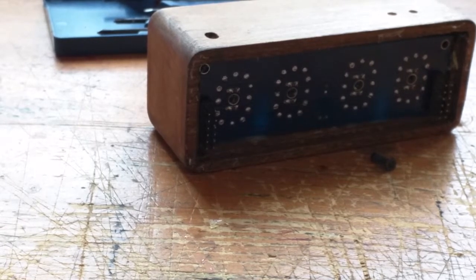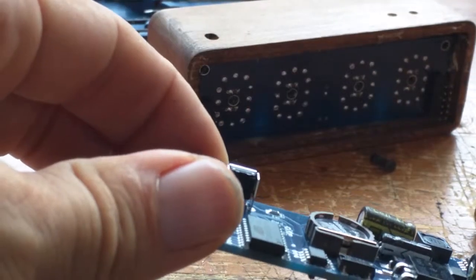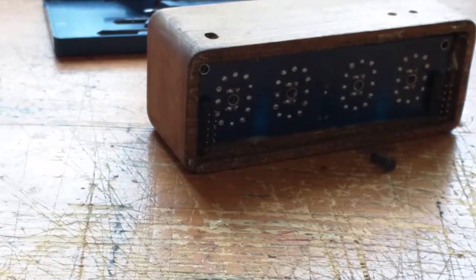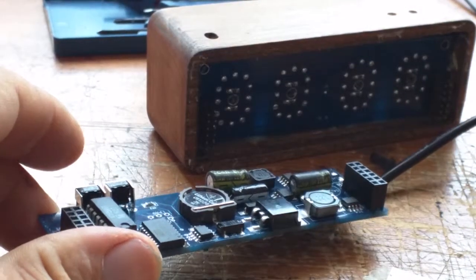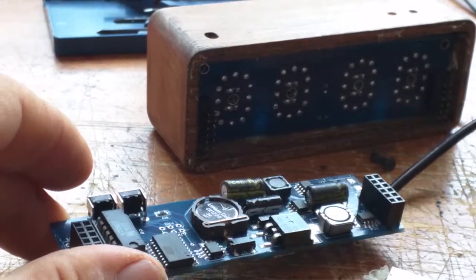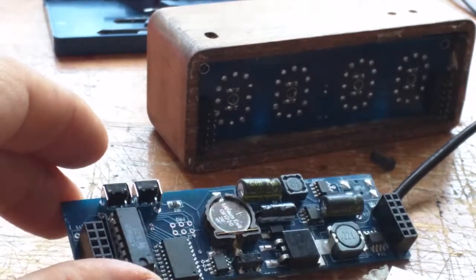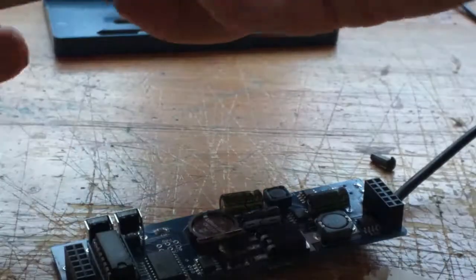It's very tiny - very hard to read. An ATtiny2313 - wow, didn't expect that. Actually it's not an ATtiny. Additionally there's going to be a real-time clock chip in there - and yeah, that's about it. Very neat and tidy, quite nice.